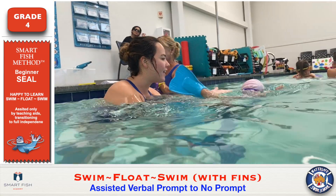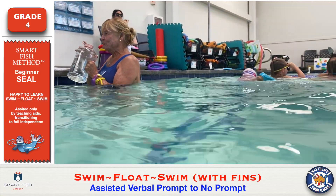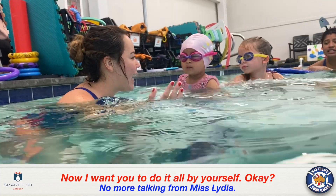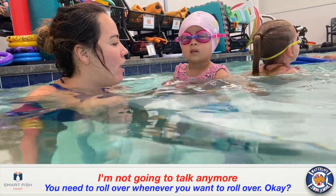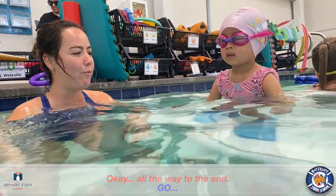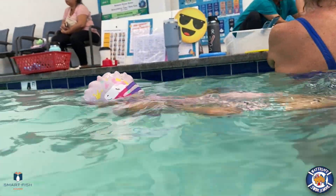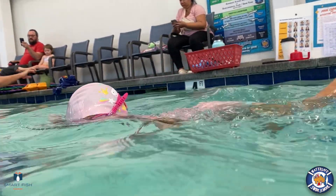Doing swim float swim without assistance also means doing it without verbal prompts. She is now doing independent swim float swimming with a lateral rotation. We are not particular about whether she rolls 180 degrees or 360.